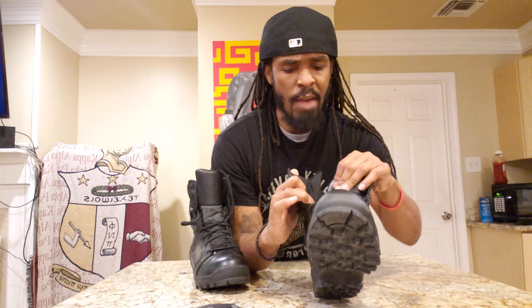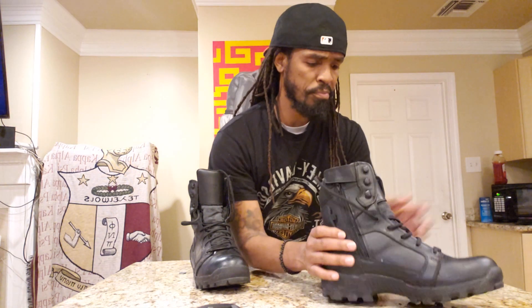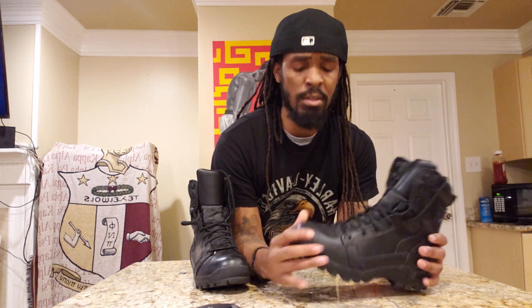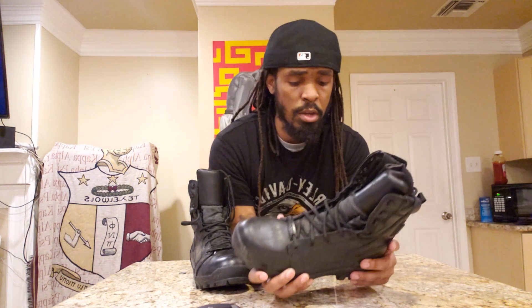Another thing is that they're waterproof. The way they're constructed, they have little areas for water to just roll off the boot instead of your boot actually getting wet. They give very good ankle support — your upper ankle is very secure. And it's sturdy; it's a very rough and rugged boot.